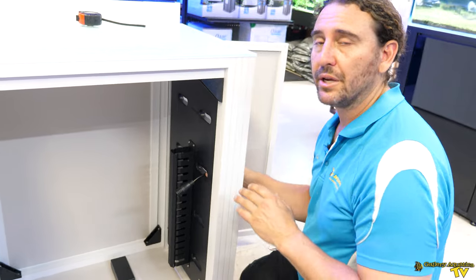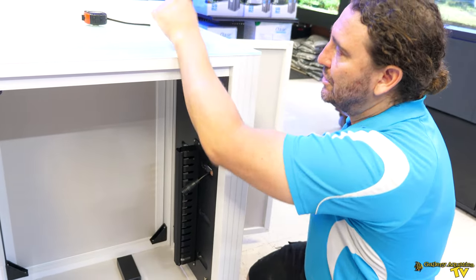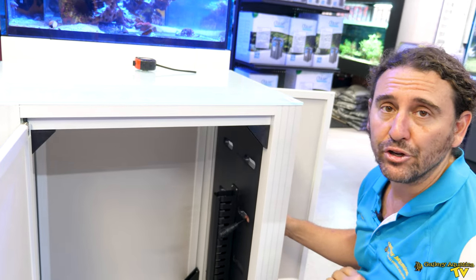Now there are four doors to the Cade Caddy, so what happens if you want to be able to reach through and access a panel of your aquarium? Well it's very easy, and I'll show you what you do.